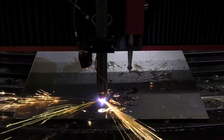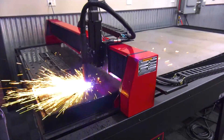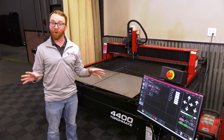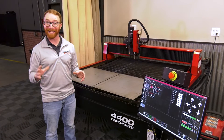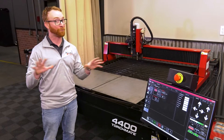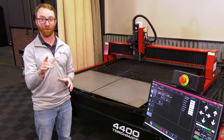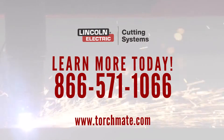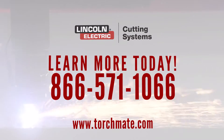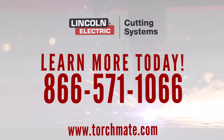The Torchmate 4000 Series Plasma Tables from Lincoln Electric are the industry-leading machines for a reason. With a full warranty, world-class training and support, and all-in-one systems that'll get you cutting right away, you'll be confident that you're making the best decision for your organization. Call us today at 866-571-1066 or visit us at Torchmate.com.